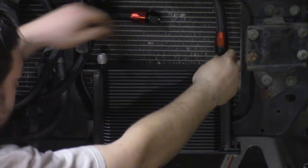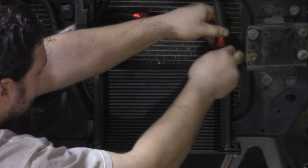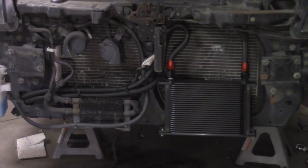The lines came pre-assembled. Install the lines on the cooler. The straight fittings on the oil cooler can be switched to 90-degree fittings if needed. Secure the oil lines to the chassis with zip ties.